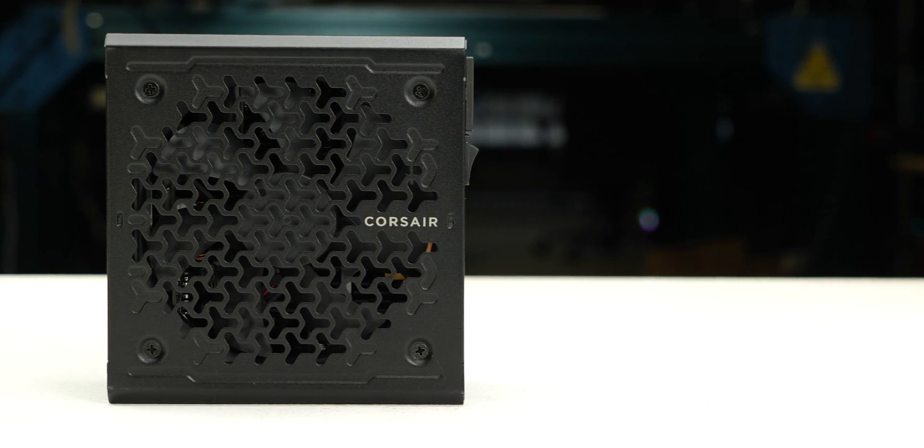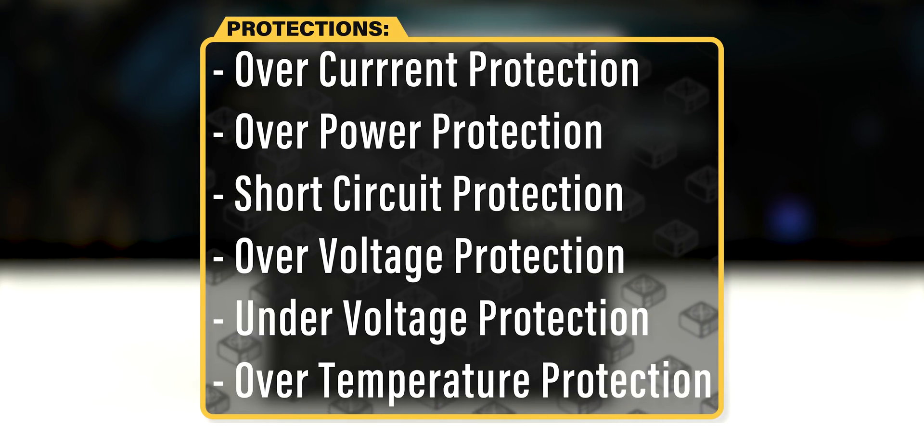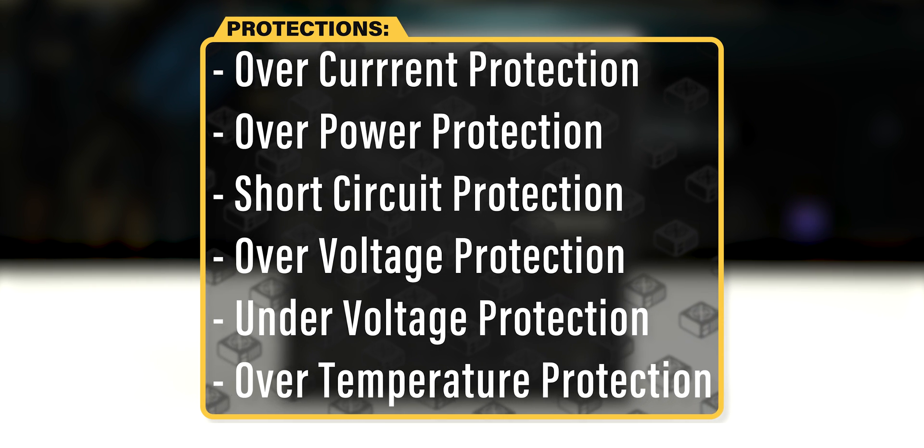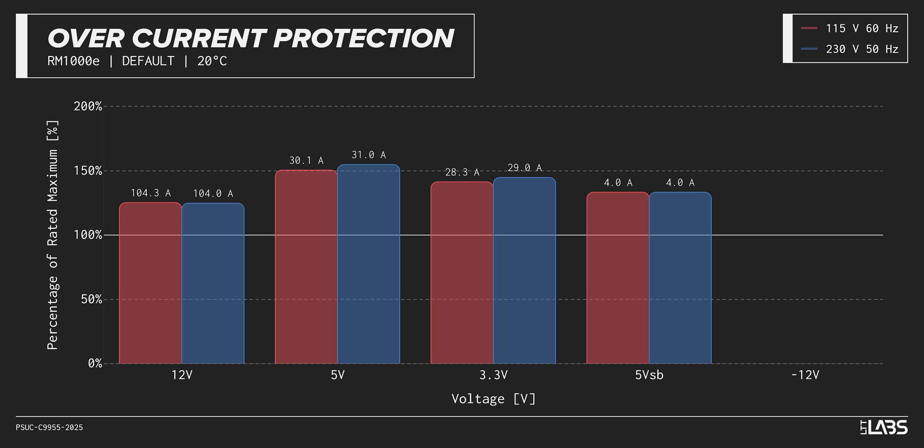The RM1000E is equipped with the protections as listed, providing the full suite of protections for you and your equipment. We measured the overpower protection to engage at a maximum of 124% of rated load, while the 12-volt rail alone is capable of 104 amps, 125% of its rating. This is equivalent to similarly rated power supplies, offering good protection against component faults while also allowing the power draw to slightly exceed the official rating.